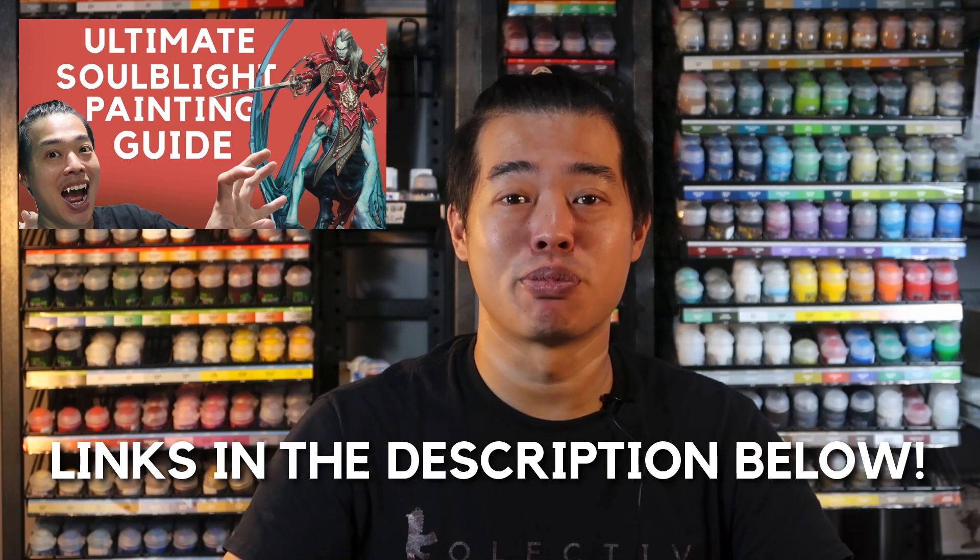Welcome back to the Studio Collectors. It's been an exciting time for all of us Age of Sigmar fans in the studio. We've just completed our very ambitious and comprehensive video of how to paint Soulblight Gravelord models, covering many materials. If you're looking to paint up your Blood Knights or other Soulblight Gravelord models, you might want to check out that video. Links will be in the description below.